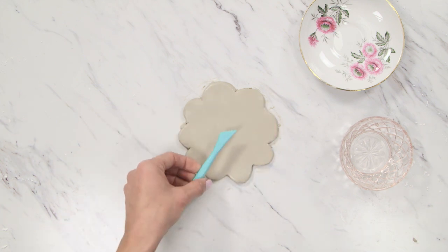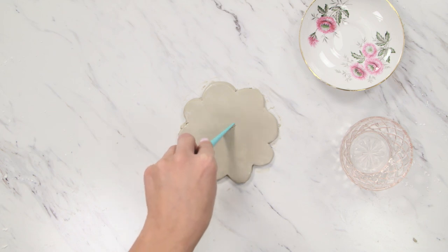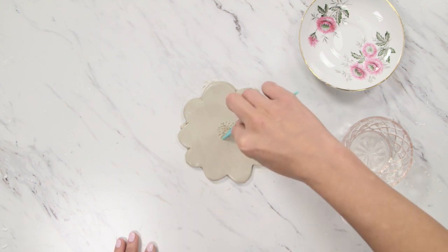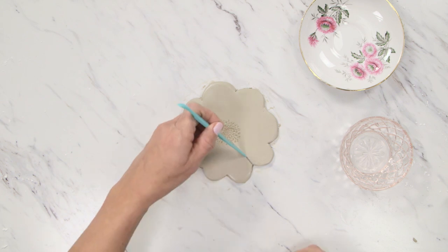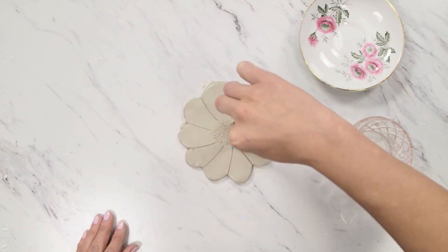Bring a little more life to your flower using a couple of clay tools like these. I'm using this notched one to add texture to the center of the flower. You can make yours as precise or random as you like. Then try using a smooth-edged clay tool to create petals. Just a few quick lines and it changes the whole look.